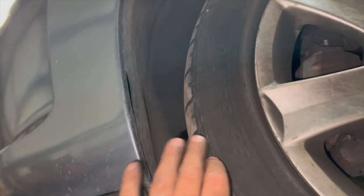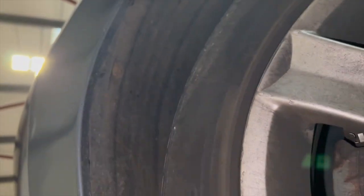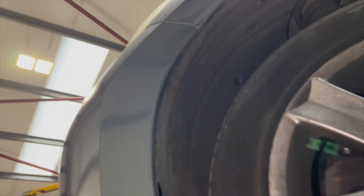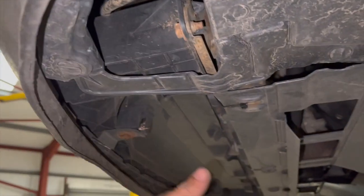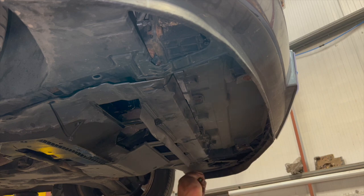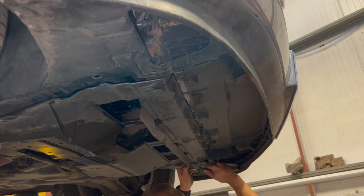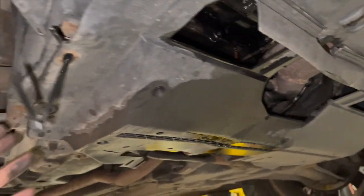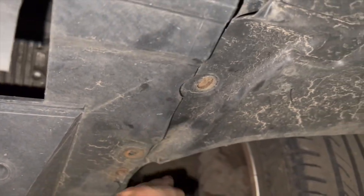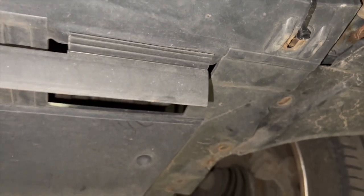Once that's done, drop it down and try to get the arch liner off with the wheels on — just turn them to full lock for access. There are some torx screws on the inside of the arch liner to remove. Also taking the under-tray down on this one — it's badly beaten up with cable ties and self-tappers. The under-tray normally attaches with proper fixings, but it'll probably be easiest to just take it off as well.